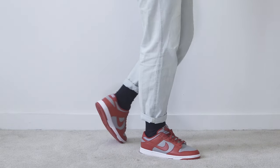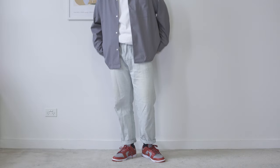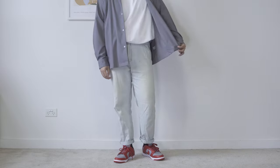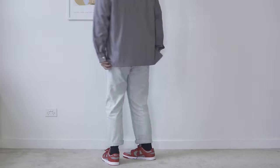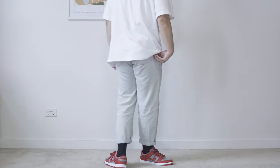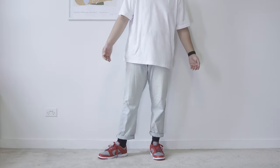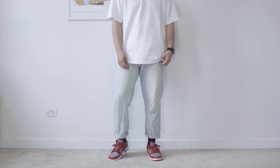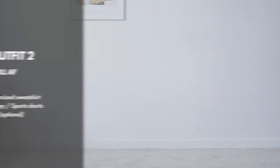Otherwise it will take away the spotlight from the shoes. This is one of the most versatile styles you can have — basically anyone can rock this without screwing it up. You can't go wrong with a white t-shirt and jeans, and it is easily accessible. You can grab any white t-shirt or jeans from anywhere. Since your outfit is very simple, the shoe really stands out from the crowd.